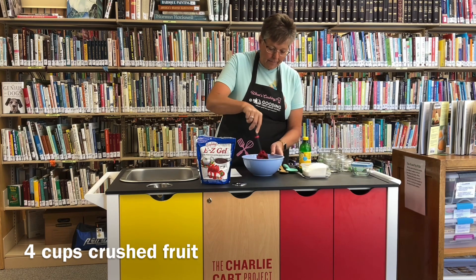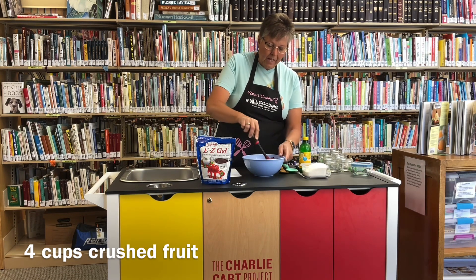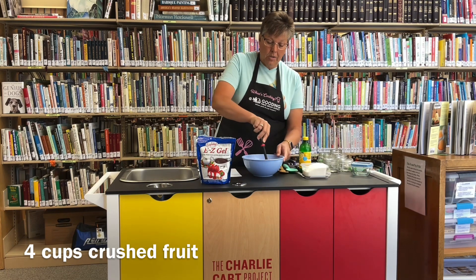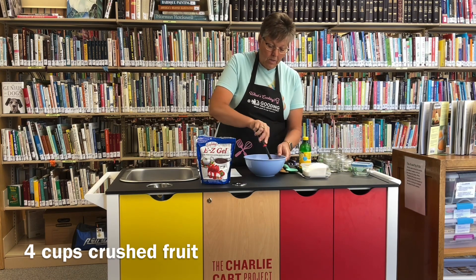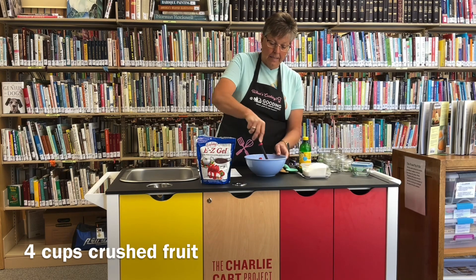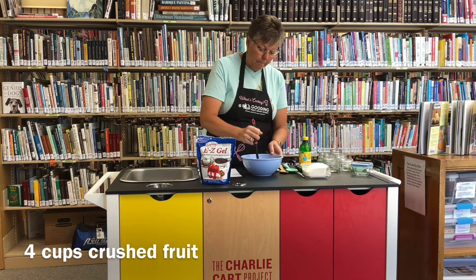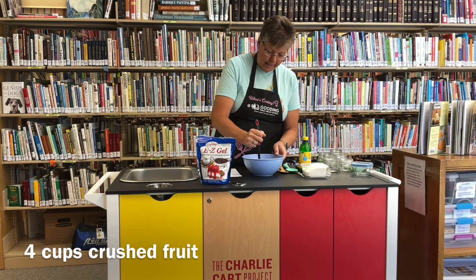So we're going to give this a try — just going to mash these. Now you can use strawberries, you can use any kind of berries, you could use peaches, whatever kind of jam you like to make. You can use that to make this freezer jam, same amounts that I'm using with this raspberry.